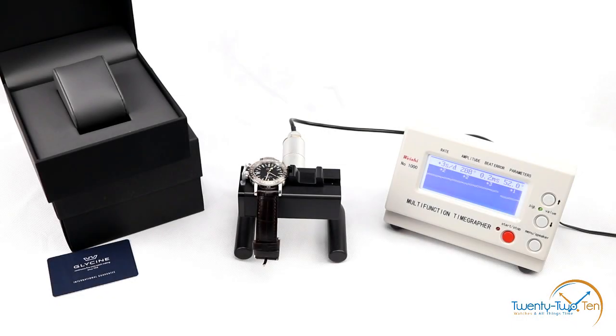I've put the Glycine Calibre GL293 automatic movement on the time grapher. As mentioned, it's based on the ETA 2893. It's sitting at around plus one to plus two seconds per day — really, really good results straight out of the box in the dial-up position on the time grapher. I'll put it through its paces to see the overall average, but exceptional results straight out of the box.